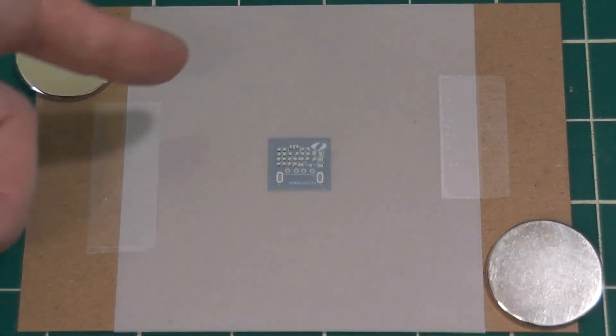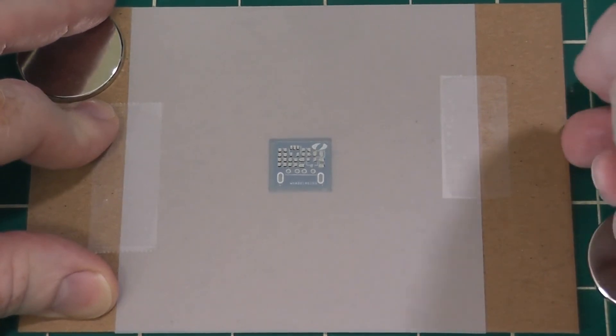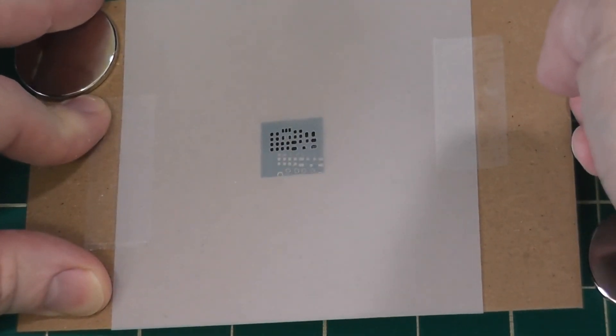Then we'll apply some solder paste with a spreader, and then we'll just lift the stencil off the board like that. This turns out to be a really nice stencil-making technique.